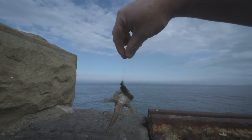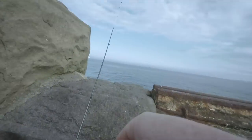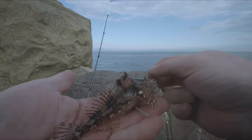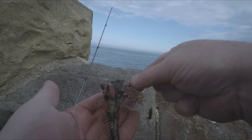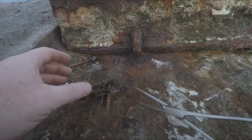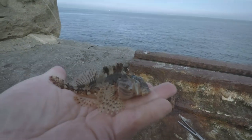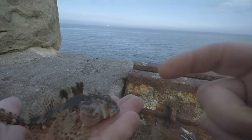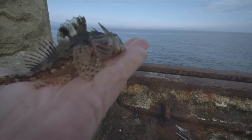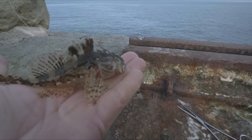There will be a little scorpion fish there. There goes a lovely little scorpion fish. Little spines on them but they're not poisonous, they're not even a chop. I'm going to get that one chucked back — catch and release.